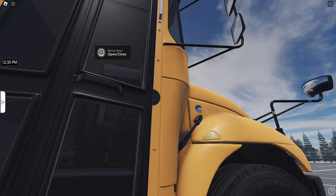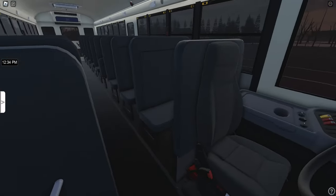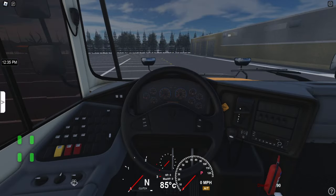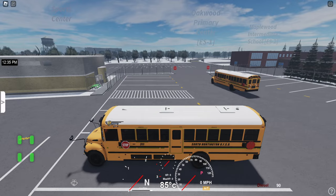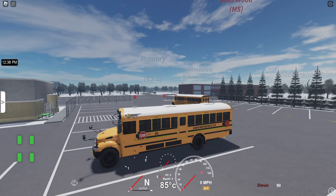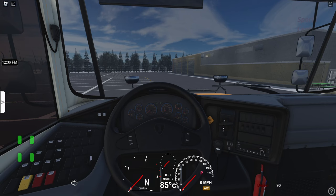Let's go ahead and open that. Here's the inside. We'll go ahead and sit down. Somebody said to press N to remove the digital gauge on the screen, but you can't — N controls the headlights. I don't know what it would be to actually turn them off, but it's just going to have to be there for now. Let's go ahead and start it.